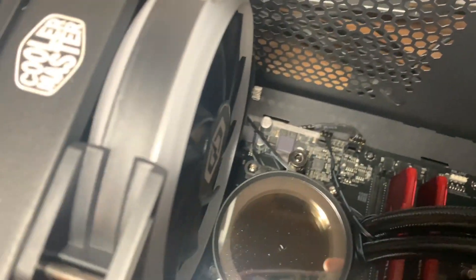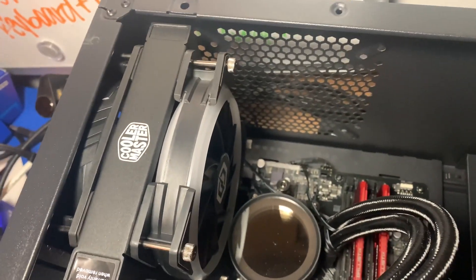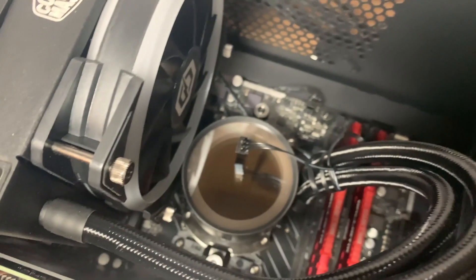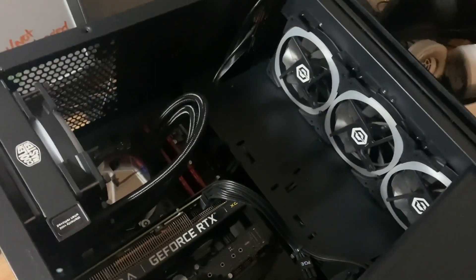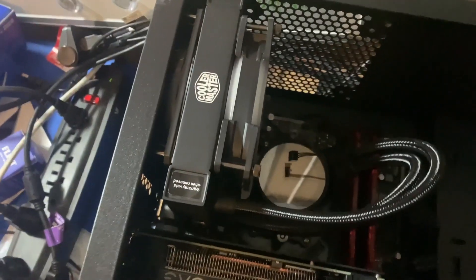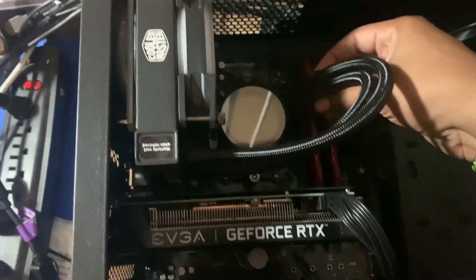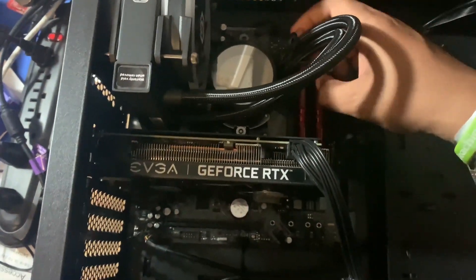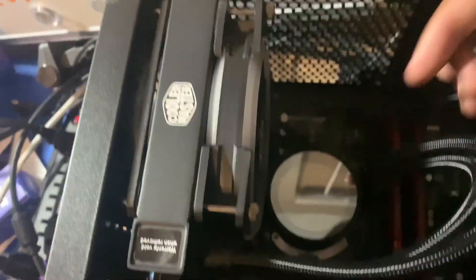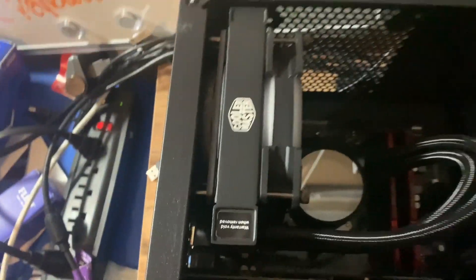Boom, there we go. Disconnect the fan part right there so we can get that off as well. They sure wrapped the wire around the liquid cooler — let's get it off. Make sure you keep note of where you got these things from. Anyway, let's start unscrewing.